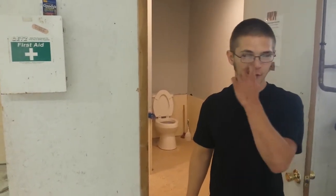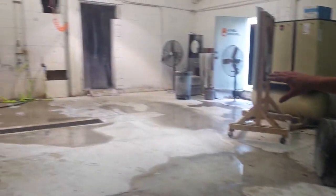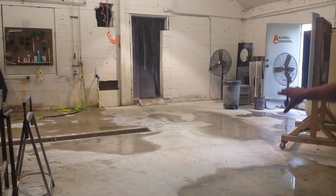This is my two second lean improvement. Pretty much from our polishing station, whenever we're doing a lot, the water likes to run down.